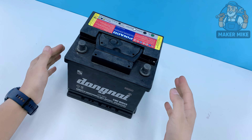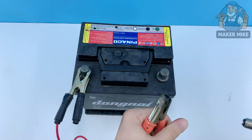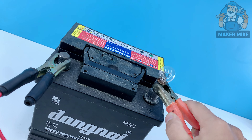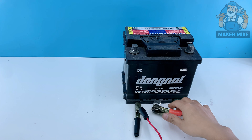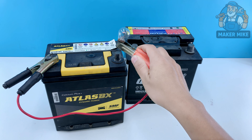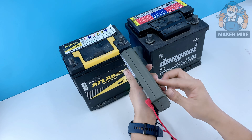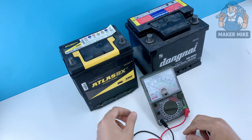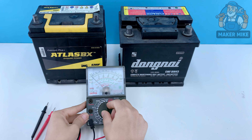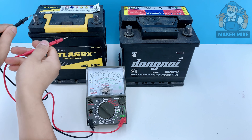Is lemon juice really strong enough to revive a dead battery, or is that just a myth? Today we're going to find out the old-fashioned way. I've got a dead battery here — won't hold a charge, won't light a bulb, multimeter barely twitches. Most folks would toss it out, but before we give up on it, let's try something a little different.